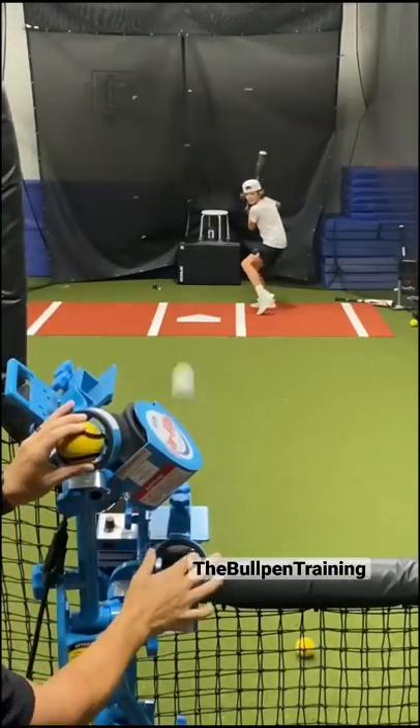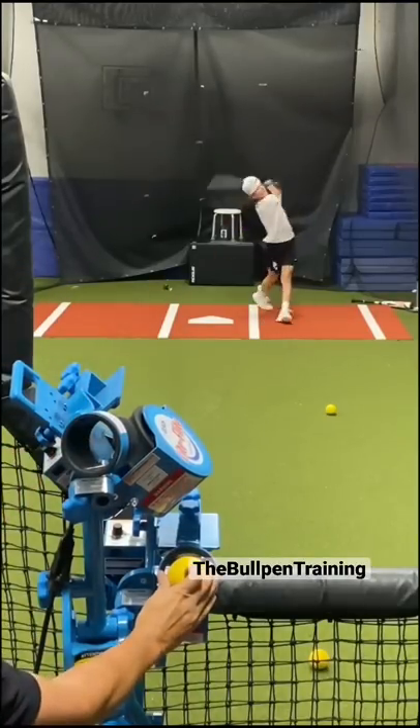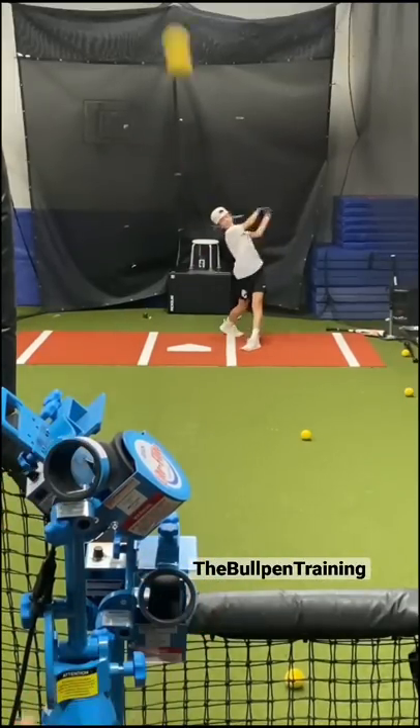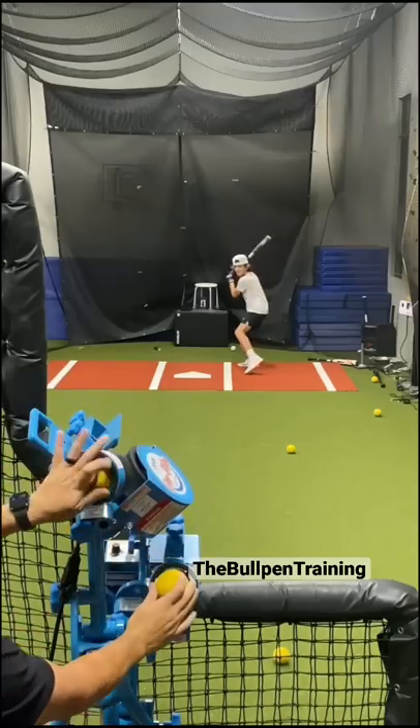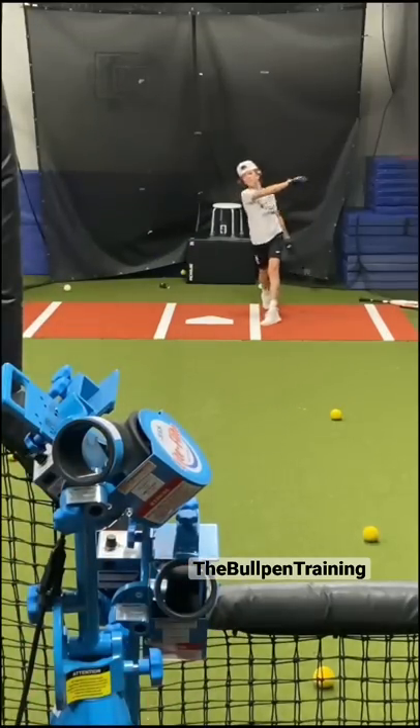We then move to curveballs and fastballs. After each swing I call the color of the ball hit for pitch recognition practice. I'm still focusing on fastballs to right-center so I can step back and crush the off-speed to the pull side.